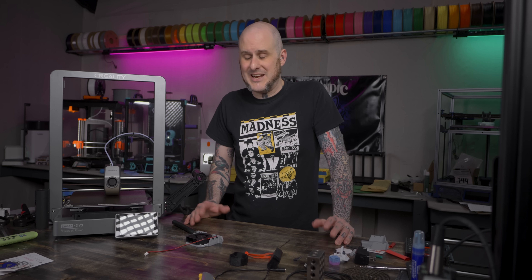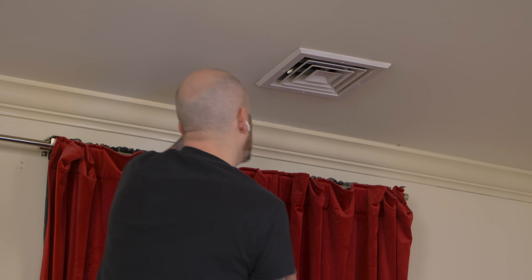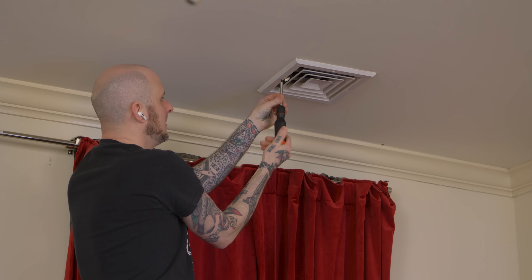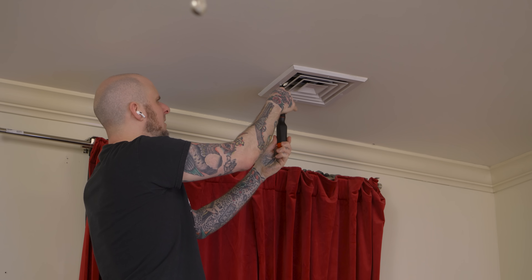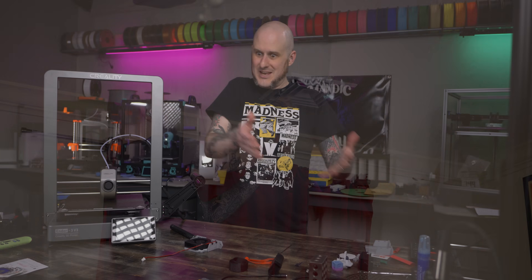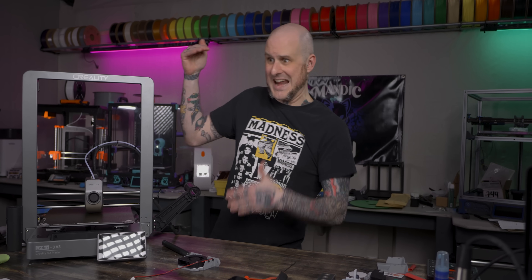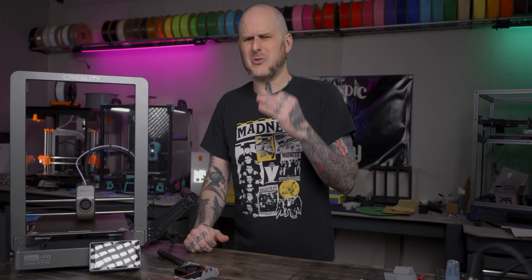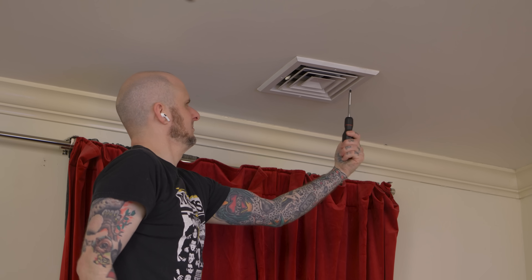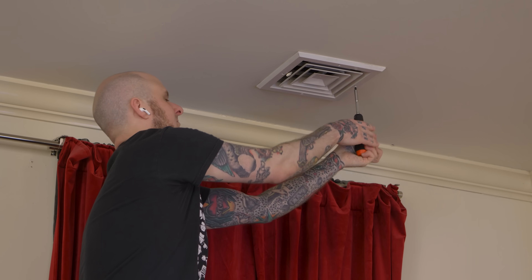This is of course where 3D printing is going to come in and help me save my marriage by better directing and controlling the air conditioning in our bedroom. It's a super basic thing, but it should make a big quality of life improvement for my partner, which will then thereby give me a quality of life improvement by not having to balance temperatures so precisely to get us both comfortable. Now that you know what problem we're trying to solve, it's time to use 3D printing to get there.